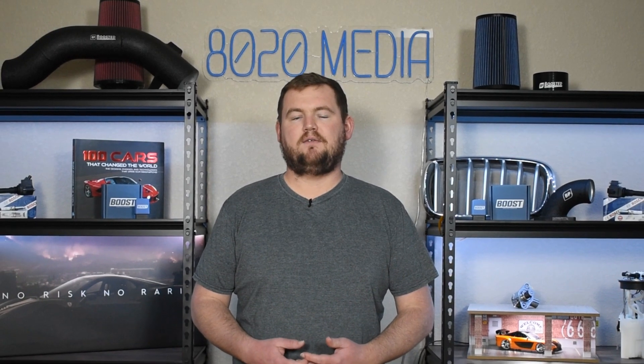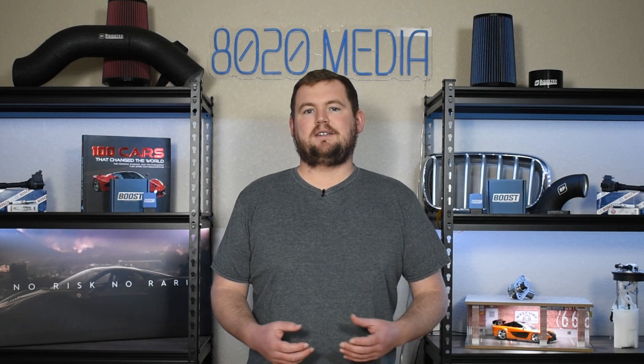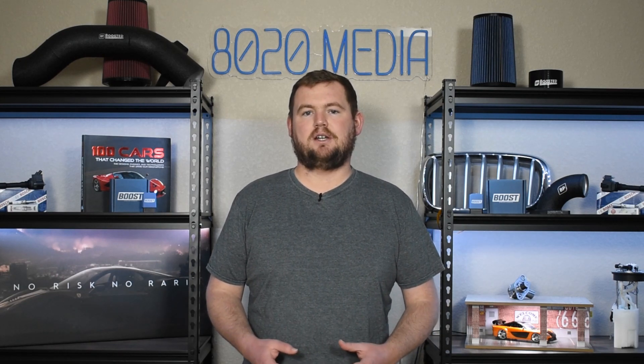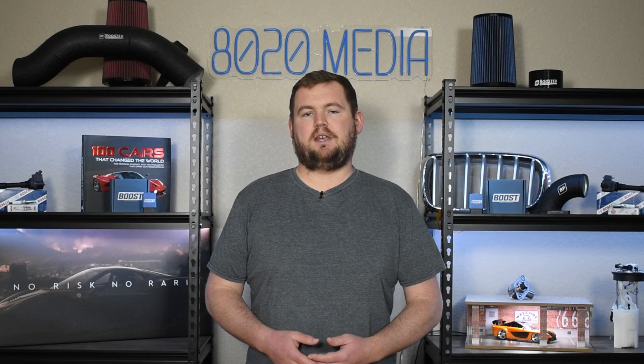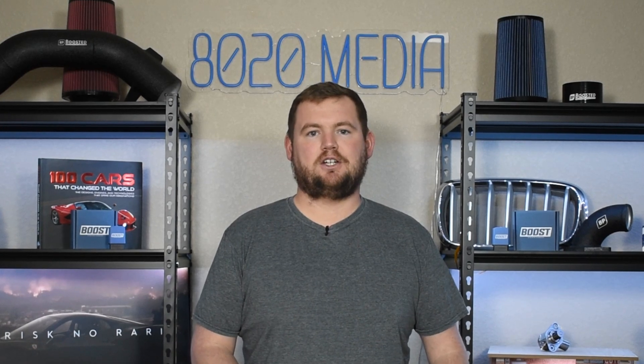Number one on the list, we have tuning. Tuning is really the foundation to building a more powerful EJ255 WRX. That's especially true on the EJ255 as this engine can be a little bit finicky. Really any of the EJ engines can be a little bit finicky with modifications without actually tuning for the changes and properly accounting for the different airflow, boost, etc. So it is very important to have tuning not only for the impressive power gains but also for overall safety and ensuring that you're maximizing the gains from additional modifications.